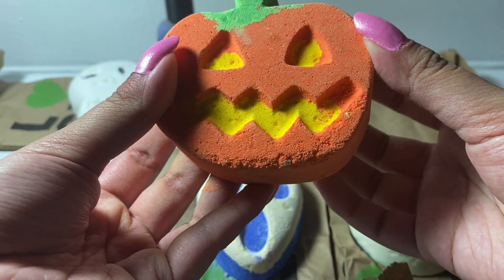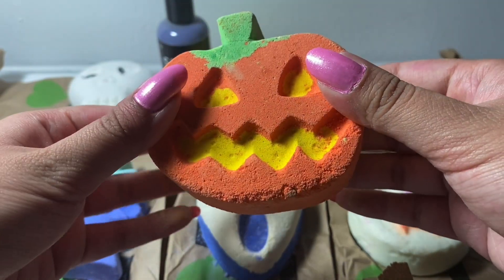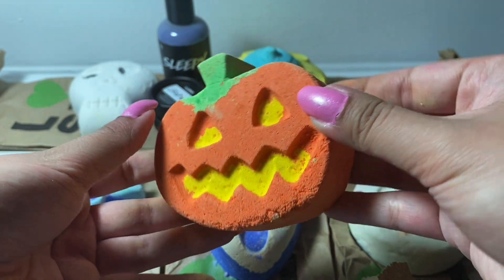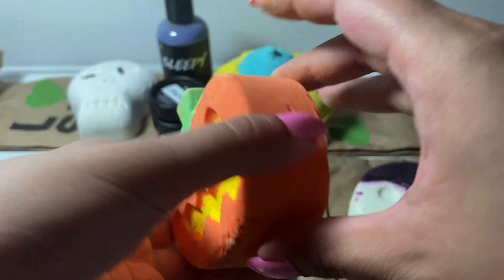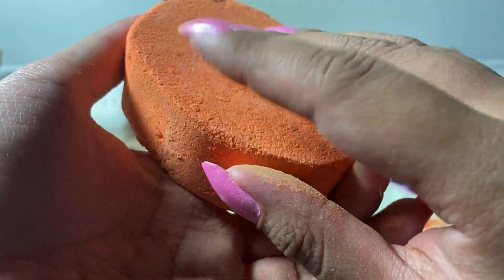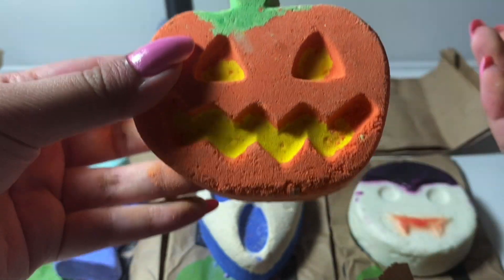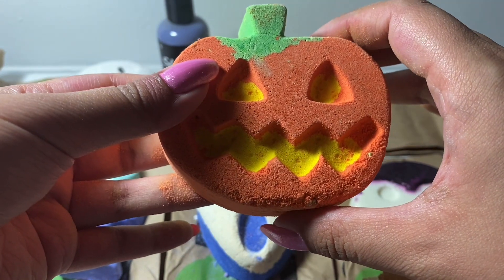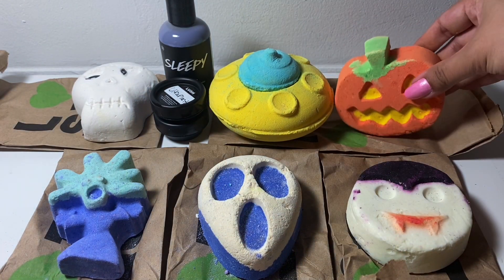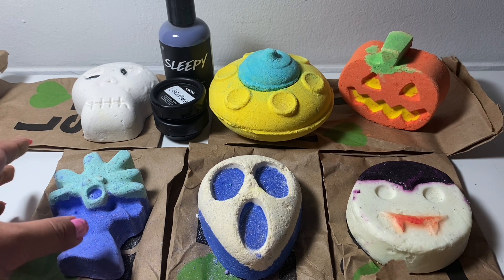And the last one is the bath bomb called Pumpkin Pumpkin. This is cinnamon, lime, orange, and pumpkin — a very warm scent, perfect for fall. It's a cute little jack-o'-lantern, probably the most Halloween item that they have. Mine looks like it's about to split on the stem. I think I might pair it up with the Bonehead Bubble Bar — I think it might balance it out, though I'm not sure it would smell very good together. I think I can stand it up like this — it kinda looks creepy in the lighting.